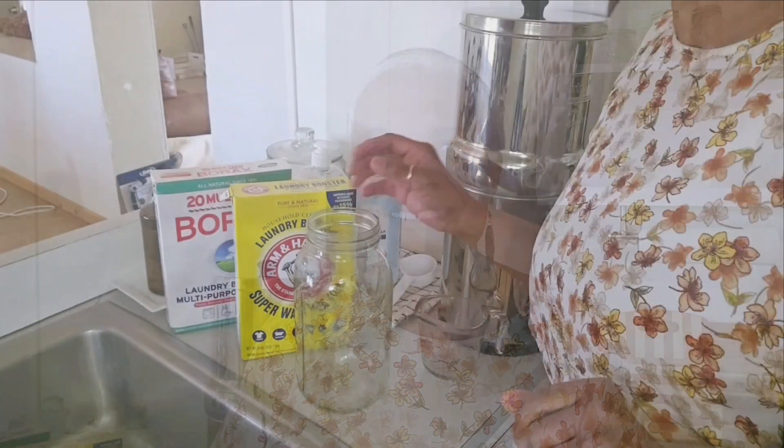Hello friends and welcome back to Safe at Homestead, where we do everything homesteading on a small scale. DIY is cooking from scratch, gardening, animal husbandry. We are going to be making my liquid laundry detergent today. I was asked for a liquid version when I shared my powdered version with you guys, so let's do this.